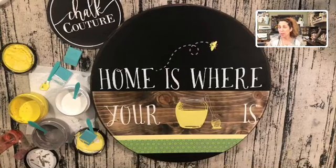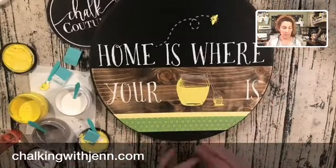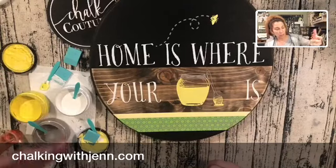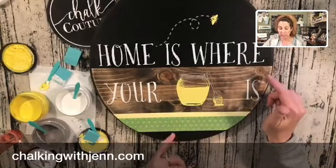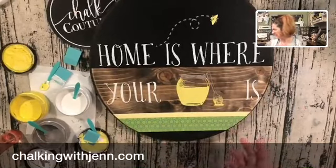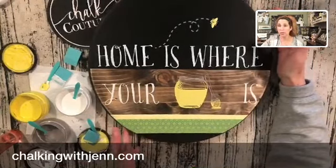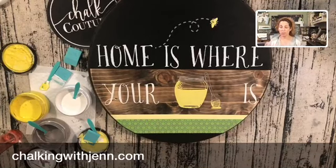If you guys have any questions about Chalk Couture or our products, please let me know. Today's design used our white, our Storm, and a Bumblebee color for the chalk paste. I used the Chalk Stories collection from the Bee's Knees — all three pieces. I used our squeegees, stir sticks, and washi tape from Chalk Couture. Everything was purchased from Chalk Couture except for the board, which was from Lowe's. My website is right there if you want to check it out.